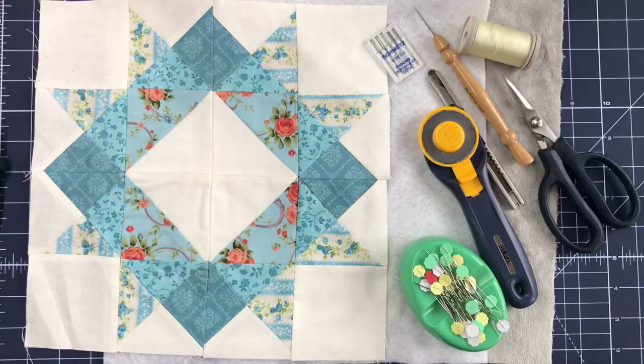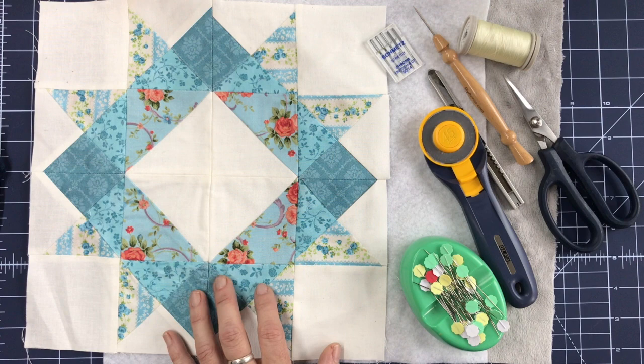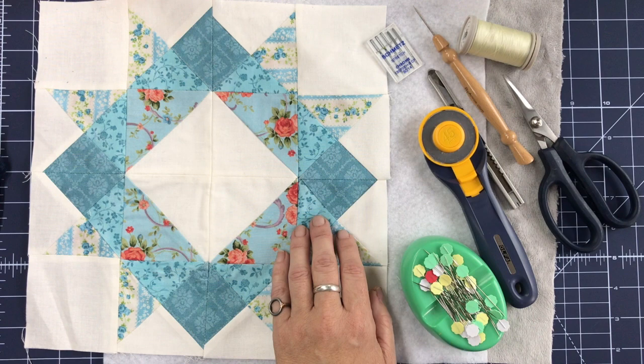We're going to be working on cotton and cuddle today, combining the two substrates. For those of you who are quilters and have been interested in backing your quilts with cuddle, I'm going to show you some tips on how to do that. For our project today, we're just working with a little quilt block that I made — this was my practice run. I'm using the Cassandra Fabric Collection from Robert Kaufman Fabrics with their Cassandra's Favorite Quilt Pattern, a downloadable pattern.